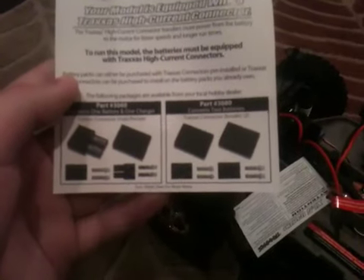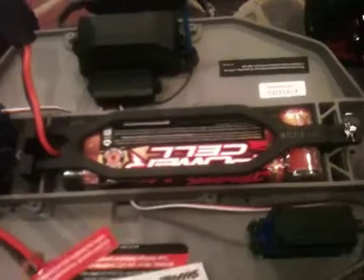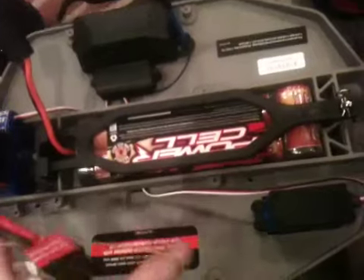Your model is equipped with a Traxxas high-current connector — says it gives faster speeds and longer run times. Low voltage detection has been disabled with the use of nickel metal hydride packs. You can only get that with a LiPo setting, which is fine by me because I'll know when it starts going dead. Suspension travel is really good and it's got the red and chrome wheels.